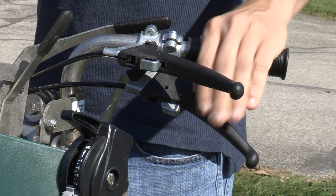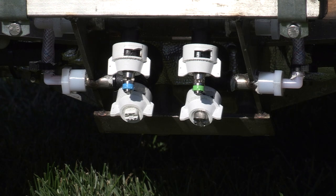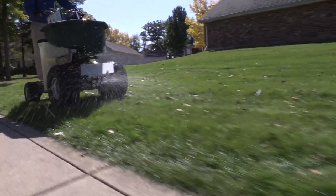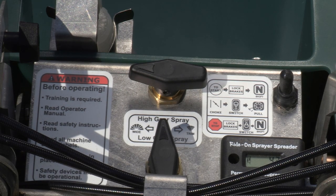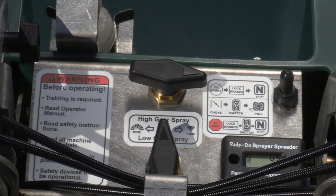The sprayer control lever is operated with your left hand. Squeezing opens the spray valve, and releasing the handle instantly shuts off the flow. Since the Triumph has two production speeds, each speed has its own set of two nozzles — one for broadcasting and one for trimming. Selector valves are located in the middle of the handlebar assembly. Simply point the appropriate valve to the desired spray width for the gear you're working in.